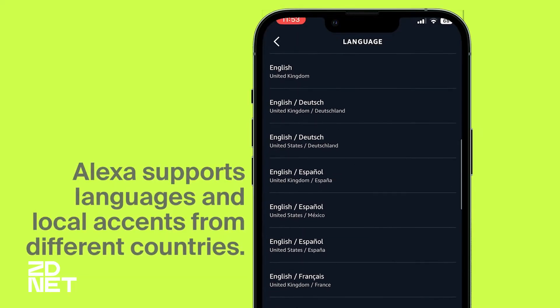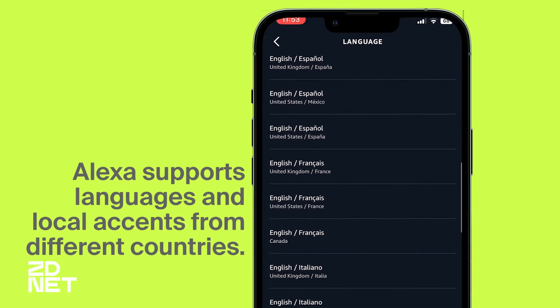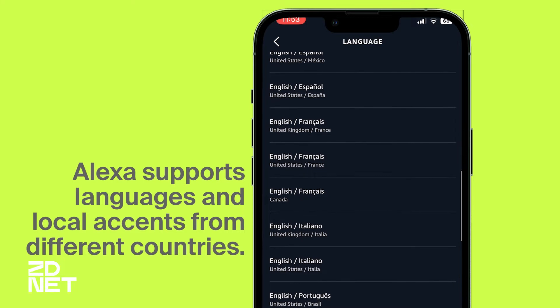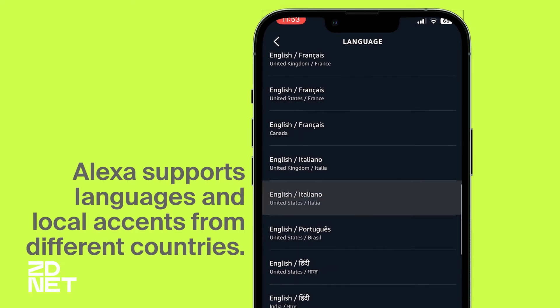And it's not limited to Spanish. Amazon has embraced bilingualism to include languages and accents from countries like Germany, Japan, Italy, France, Mexico, Brazil, India, and Spain. And even though it's not as popular as this assistant, Google Assistant also has a multilingual setting and can actually support up to three languages at once, which Alexa can only support two, and Siri can only support one.